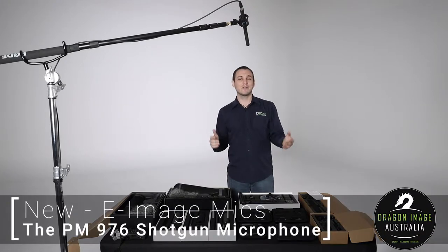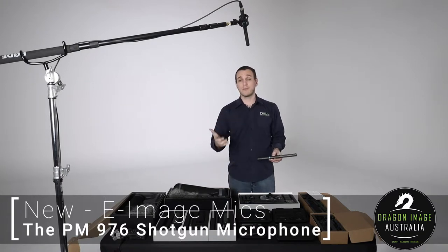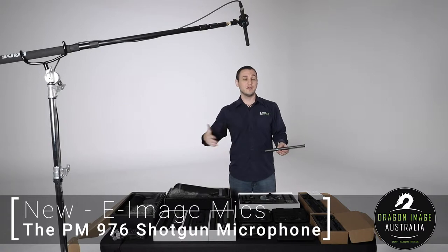Hi everyone, welcome back to Dragon Image. Today we're having a look at some shotgun microphones from E-Image. E-Image is a company that originally came out designing tripods, but in the last few years has been releasing a lot of other camera accessories such as microphones.